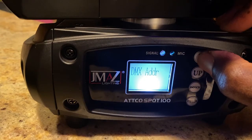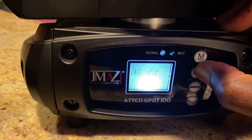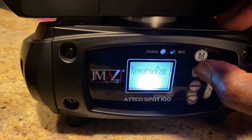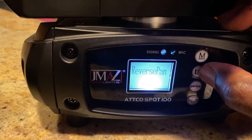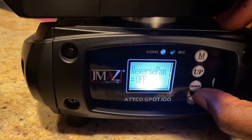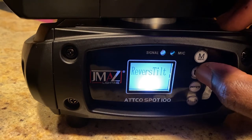Once you press the menu button, you press up and I'm just going to go through the different menu options. This is where you can do your reverse pan and your reverse tilt. So if you press that, you can do off. Same thing with the tilt.